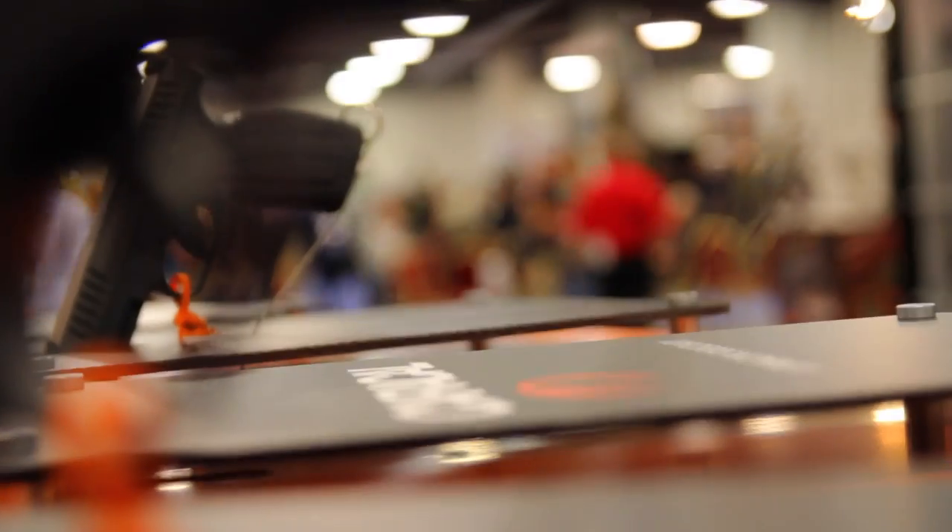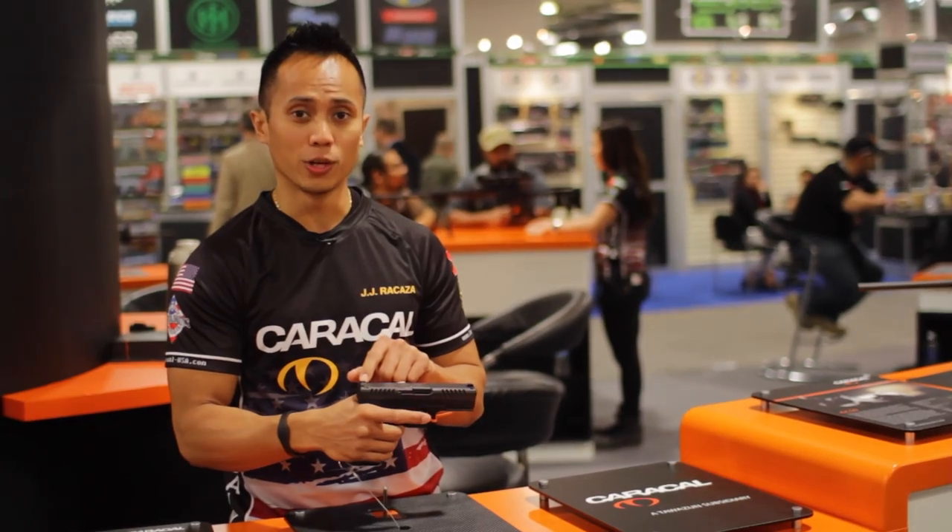Hi, I'm JJ Mercasa of Team Caracal. Here we have the new CP-660, replacing the Caracal F. A few noticeable differences, right from consumer feedback, is the dovetail interchangeable rear sight.